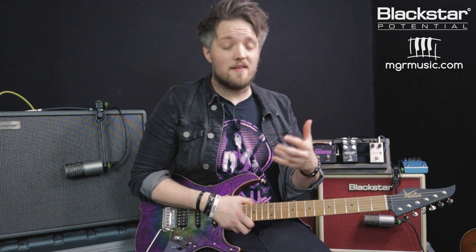Once again you can hear some different tonal characteristics and some different clipping things going on there. We're hitting the Studio 10 that little bit harder, so we're getting a bit of preamp distortion and power amp distortion from the amp as well, which we're not getting from the Silverline because it's got the higher headroom.